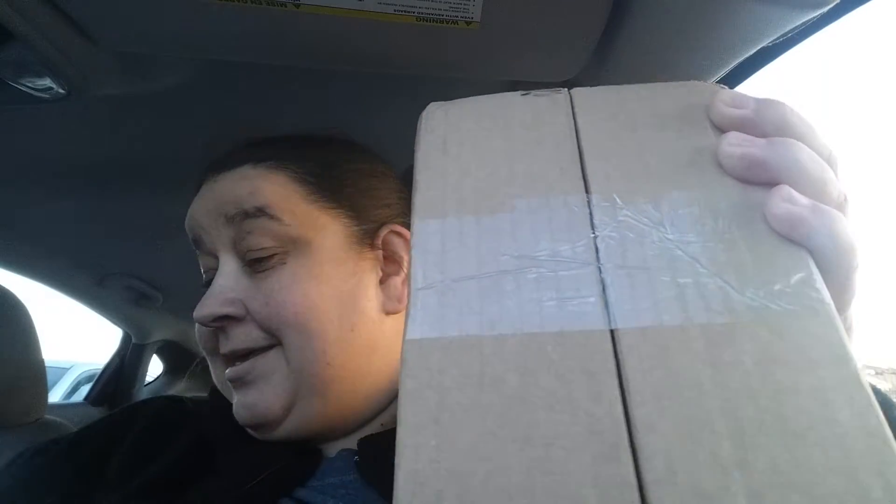Hey YouTube, this is Birdie. I don't know if my phone's gonna fall or die, but I ordered two Lucky Boxes and I think that they came in, so I'm going to try to open these and see how that works.